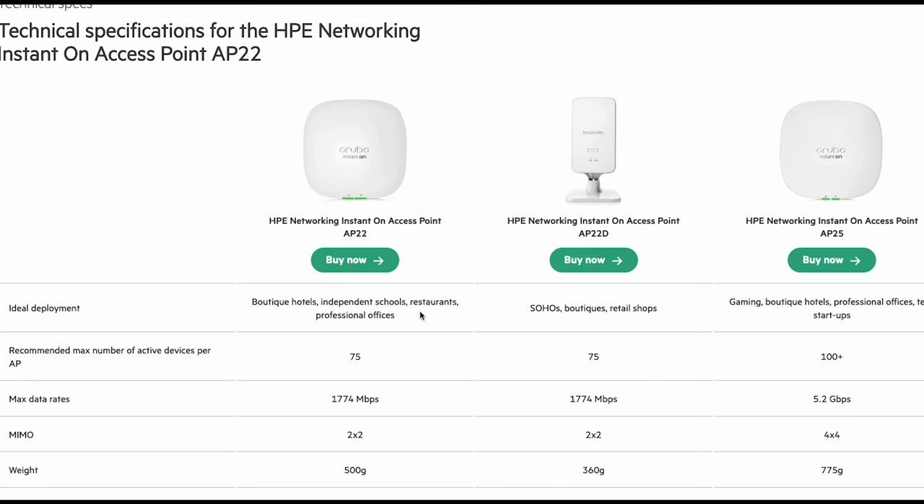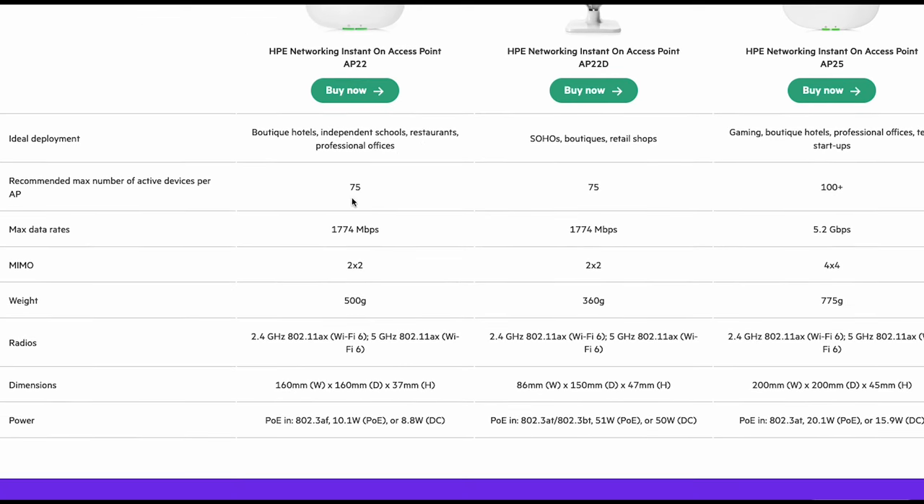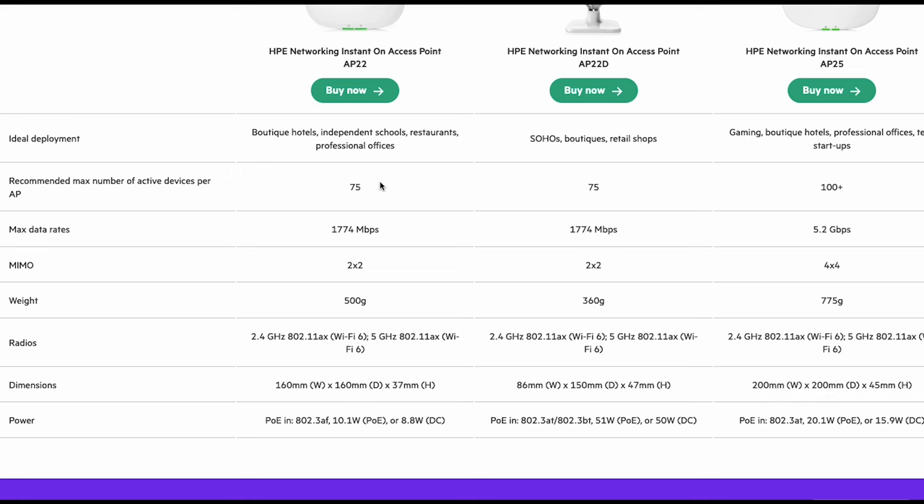It's got a recommended number of active devices per AP, and I really like this about HPE Instant On because they're realistic with these figures — some brands tend to exaggerate slightly. It's 75 clients, which I'm not worried about at all here since we'll have way less than that with two access points. Obviously if you want a bit more capacity, you'd go for the AP25.